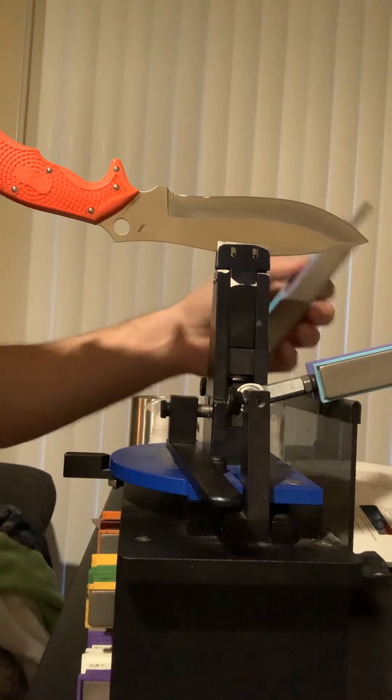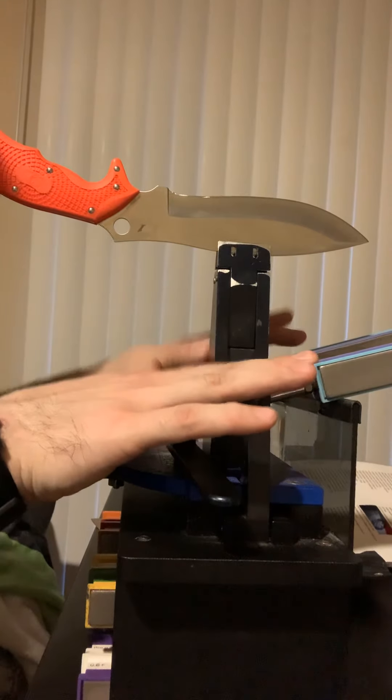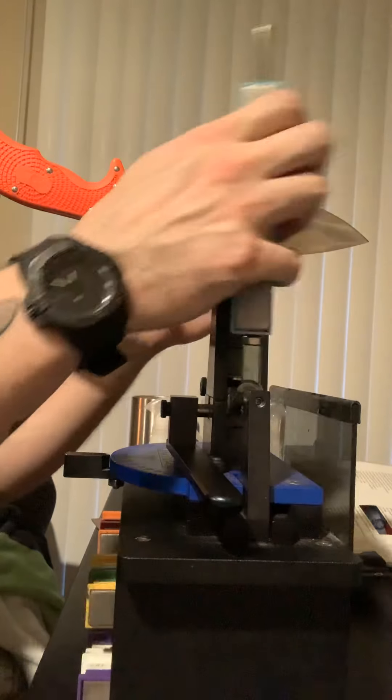Since this knife has already been sharpened, I'm going to start off with the 800 and 1000 grit diamond stones and do a quick progression from there. And then afterwards, I'll give you all a quick paper test. Here we go.